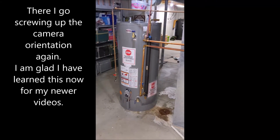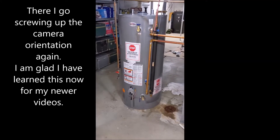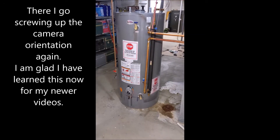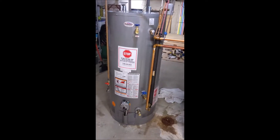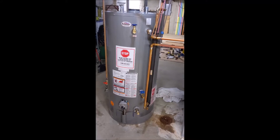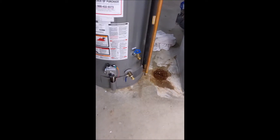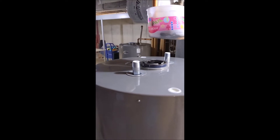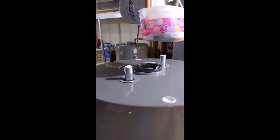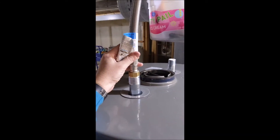I've got the new water heater roughly in place. You can kind of see what it's all going to look like. Obviously nothing's hooked up yet, but I have run into another problem. The guys at Richmond, in the manual for this water heater, said all external connections are three-quarter inch. And that proved true for the side connections and the drain fitting. The problem is this fitting right here — I thought that was a three-quarter inch fitting, but I bought a brand new piece of SharkBite connection and you can see very easily that is not a three-quarter inch fitting.